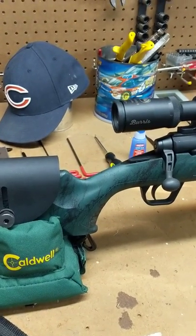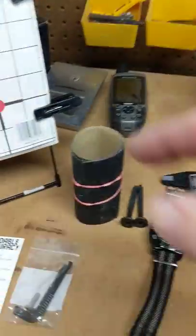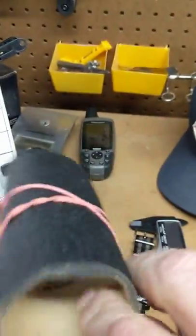Yes, you can buy Boyd's stocks, you can pillar bed the action screws, you can bed the forend — there are all kinds of things you can do. But if you can get this gun to one-inch MOA without those, it just costs more money.